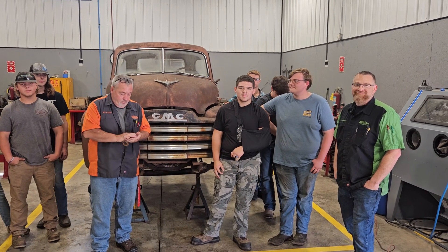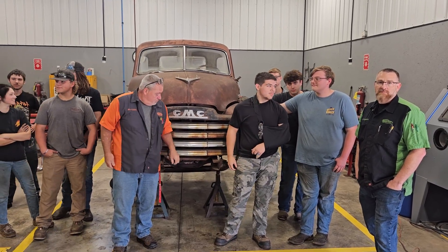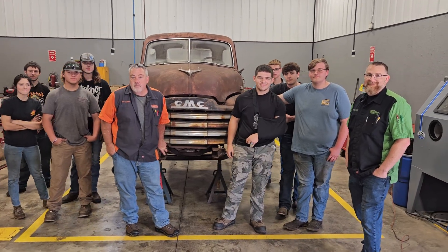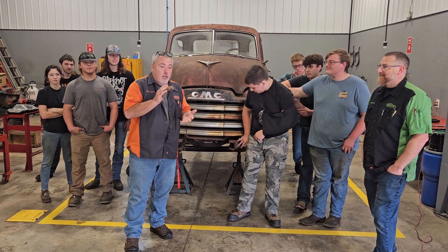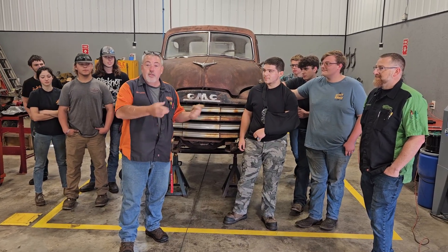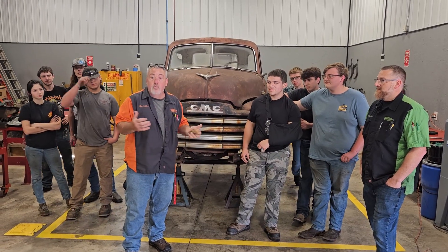Hey guys, it's Brian with AD Nationals at Wabash River Automotive, and I want to introduce you to the class. We can start this class to get started on an AD truck after a donation we received from the AD group.